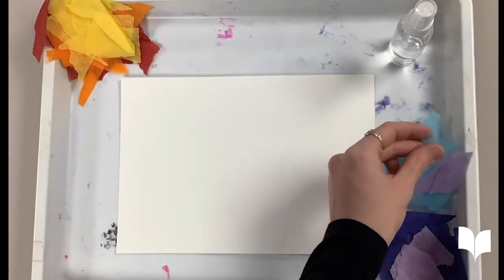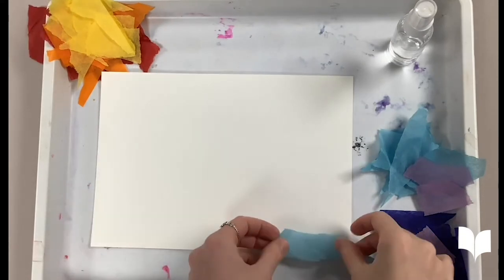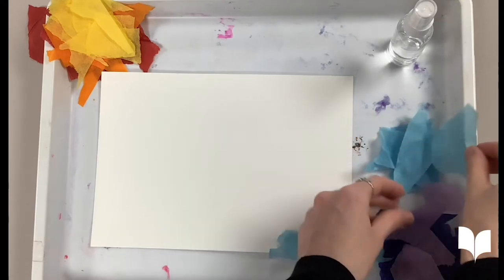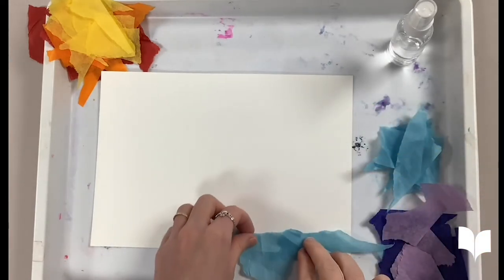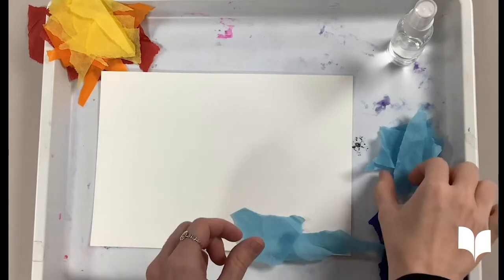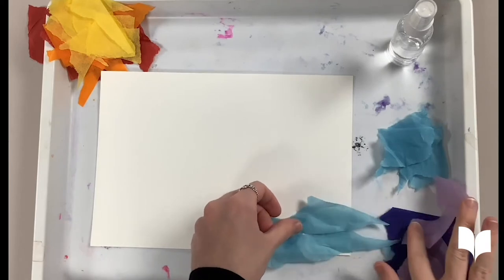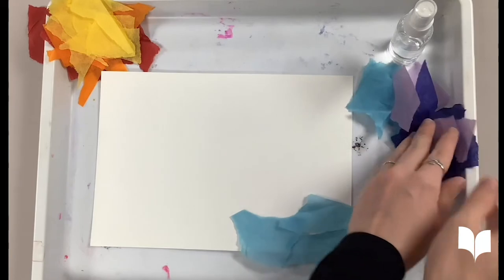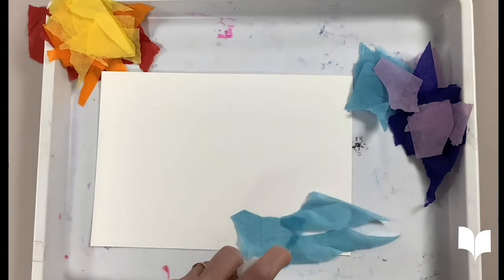Now that we have all of our different color pieces, we can start placing them on our watercolor paper. I'm going to start off by placing my cooler, calming colors down first — so my blues and my purples. I'm starting at the bottom, but you can place your pieces wherever you like because this is your masterpiece. Make sure you spray some water in between pieces you lay down; this just makes it easier to apply the tissue paper.